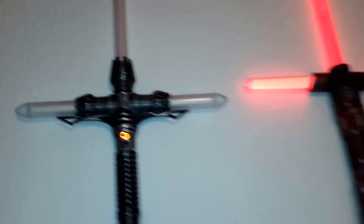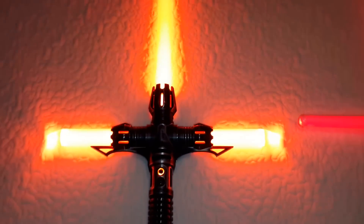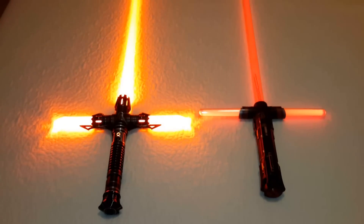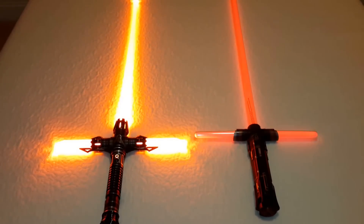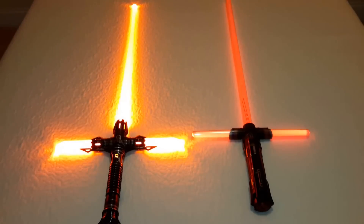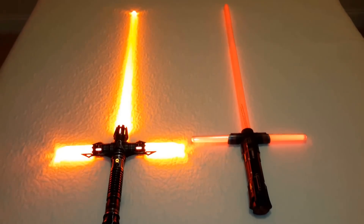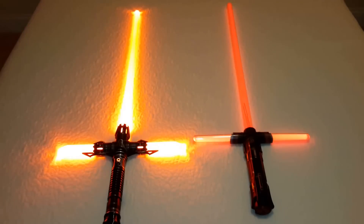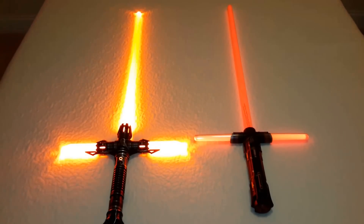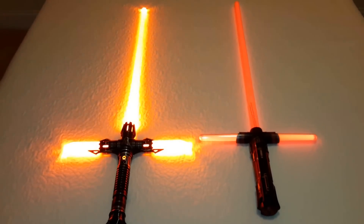Turn them both on. Well there you go guys — Saberforge Relic, 12 watt blood orange on the left; Hasbro Kylo Ren, standard red to your right. Thanks for watching.